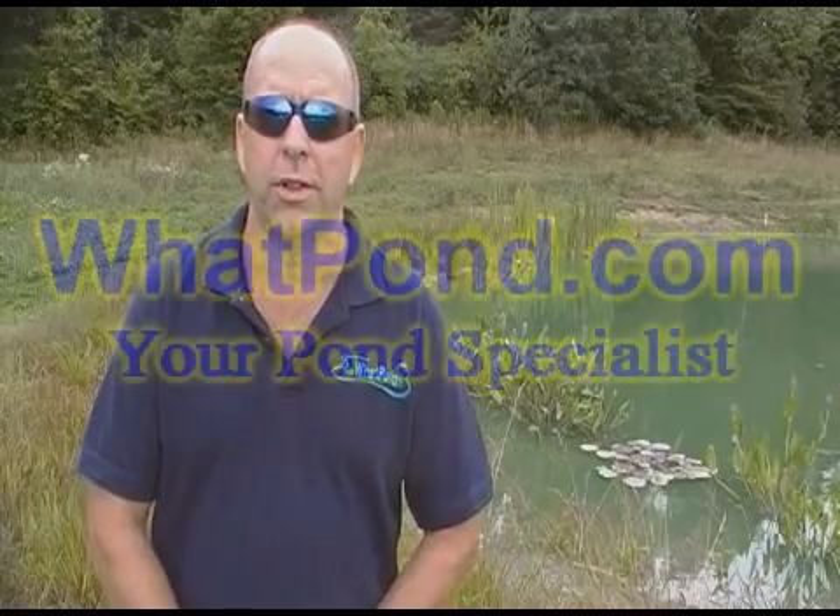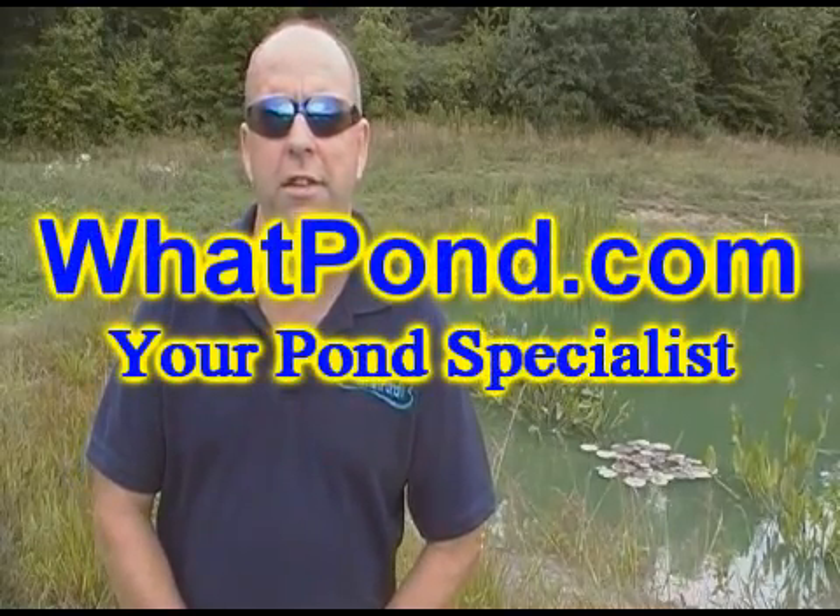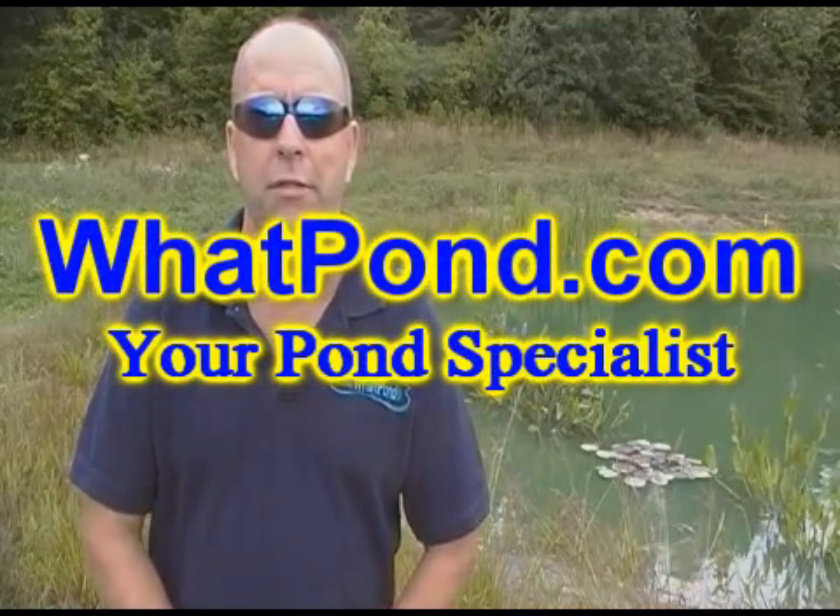That's it on pond dye. I hope I covered all the questions, answers, and how to use it. Have fun! If you have any questions on how to use it or how much to put in, we'll gladly size up your pond — if we can find it on Google Maps, we'll get the size and let you know your dose. Have fun, see you next time!